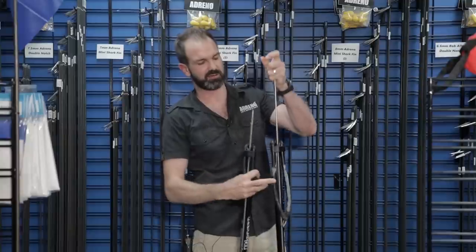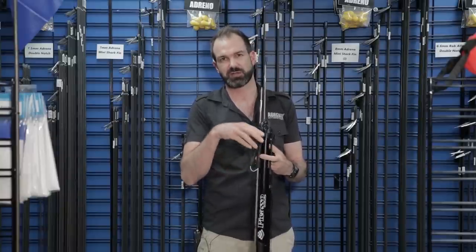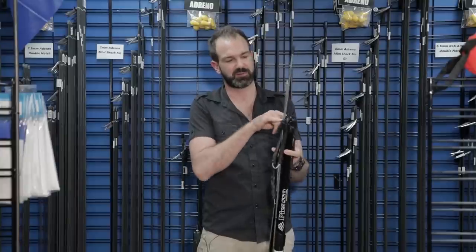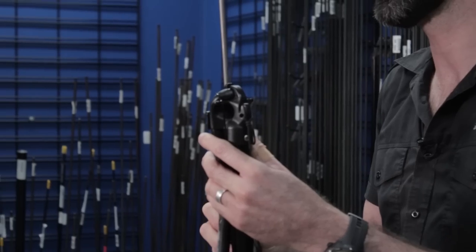Your traditional overhang would look something similar to that. So traditionally when you order a speargun, your speargun is going to be 40 centimeters longer than your barrel length. So if you have a 1 meter gun you're going to be looking at a 1.4 meter shaft. But you could also have a slightly shorter shaft and possibly go to a 1.3. On certain spearguns that might not work that well — you just have to look at clearance on your muzzle itself when you have your speargun.